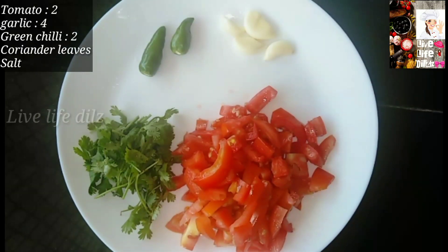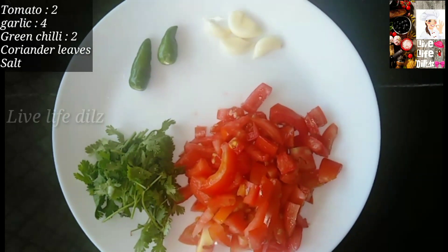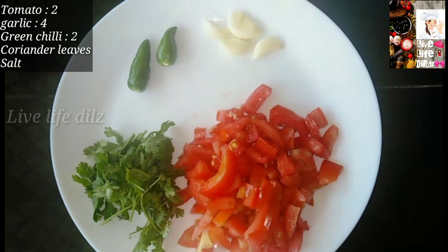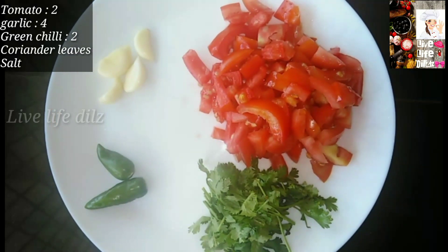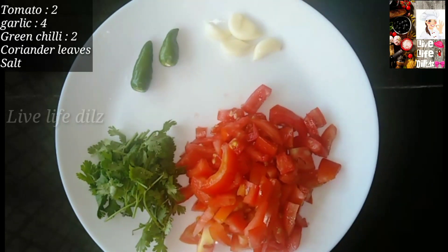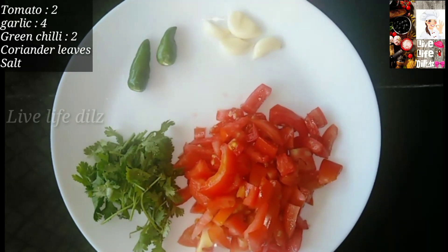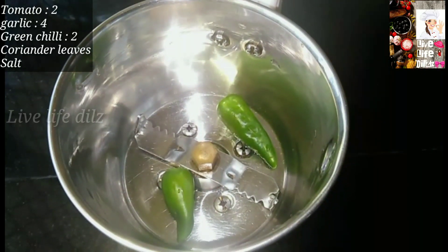We are going to eat chicken with 2 eggs. I put a little egg in, 2 eggs. You can put an egg in. We are going to eat the egg. First, we will mix it in two pieces.